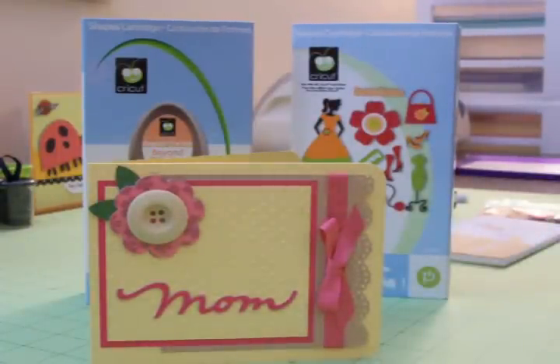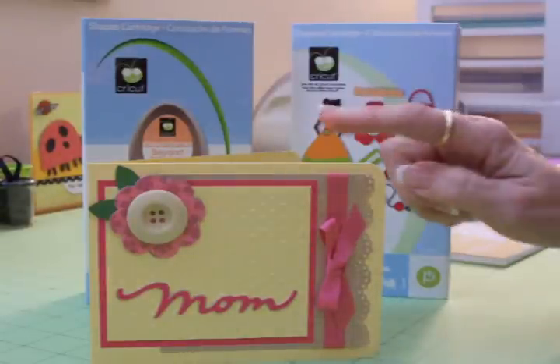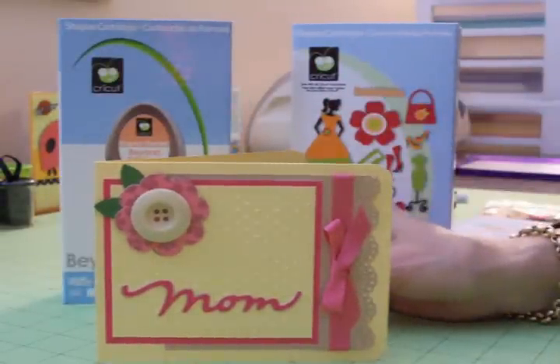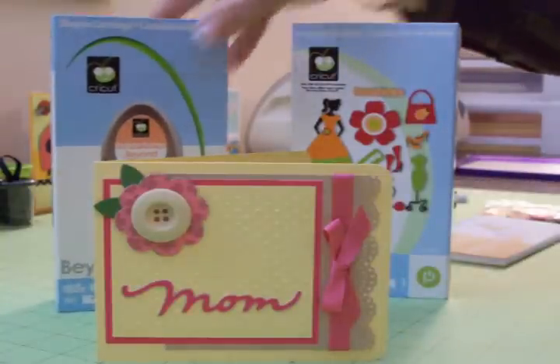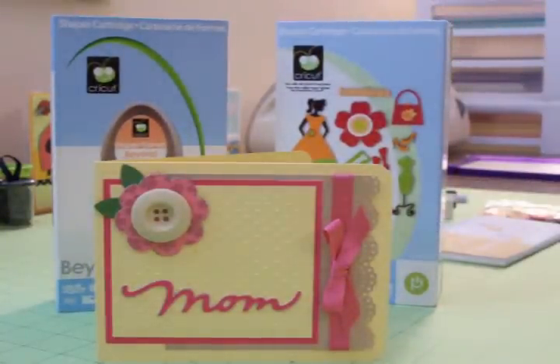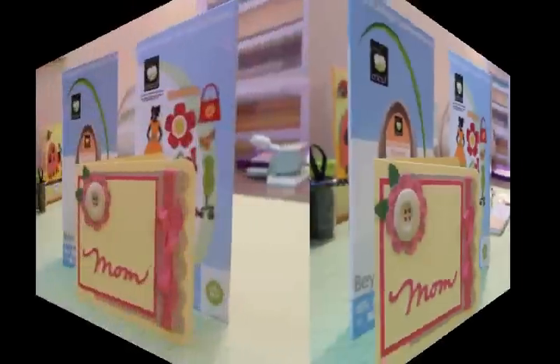Can you hear my husband outside? He's mowing the lawn — he picked a good time to do it, it's finally stopped raining and it's grown a foot. But there you go, guys, it's just a super simple Mother's Day card using Beyond Birthdays and Forever Young. Thanks for coming by and I'll see you again real soon with another card. Bye now.